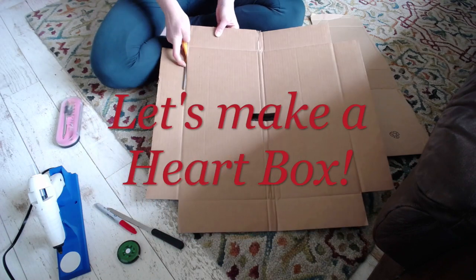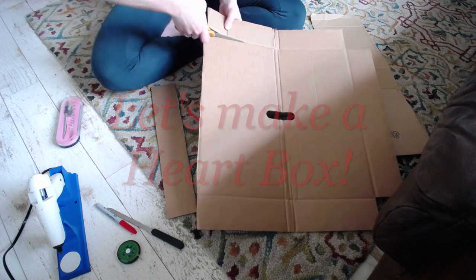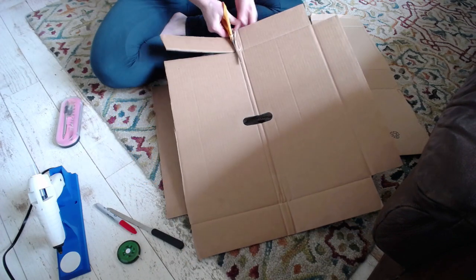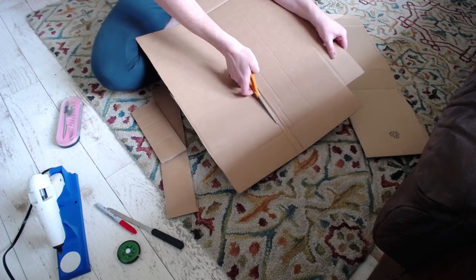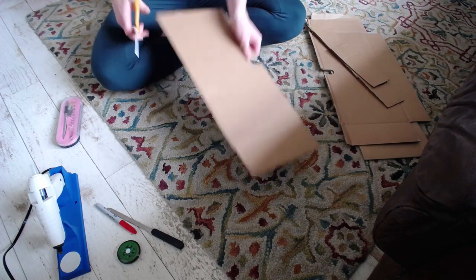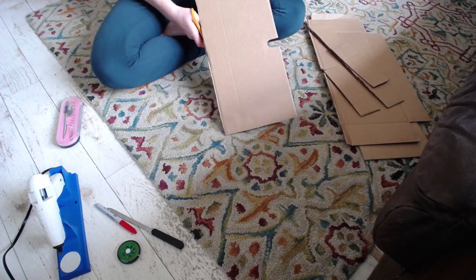Let's make a heart box. I have some cardboard here that I have been saving. It's white on one side and I'm going to use that to make the box look really nice and clean for painting later. I have my hot glue gun, a Sharpie, a letter opener, a measuring tape, and an exacto knife handy.